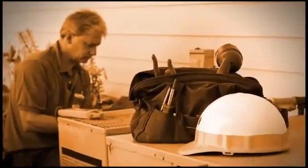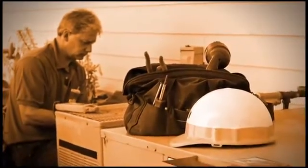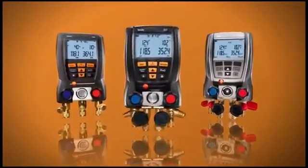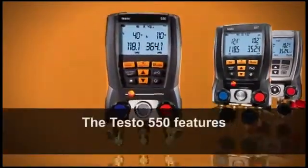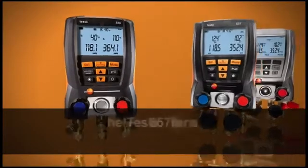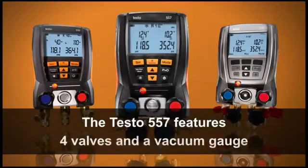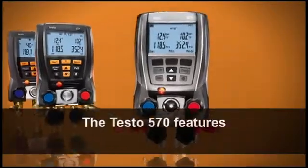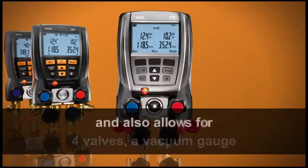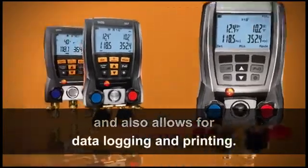When the job is done right the first time, there are fewer warranty claims too. The Testo family of digital manifolds offers three high-performance models. The Testo 550 features two valves, three ports. The Testo 557 features four valves and a vacuum gauge. The Testo 570 features four valves, a vacuum gauge, and also allows for data logging and printing.